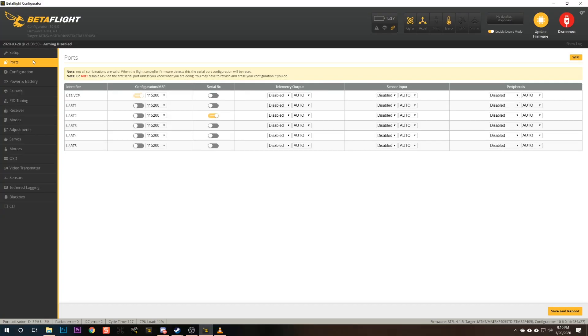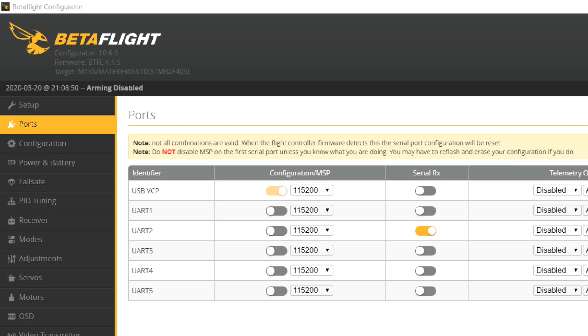Here in Betaflight we can go to the Ports tab, and these are the UARTs our flight controller has — numbered UART 1, 2, 3, 4, and 5. Not all flight controllers have the same number of UARTs, and sometimes they skip numbers. So you may have a flight controller with UART 1, 3, and 5 but not 2 and 4. Whatever UARTs you see will have a corresponding pin or pad on the flight controller.